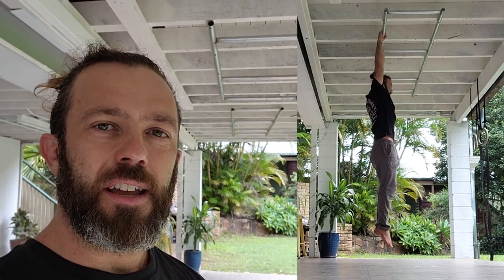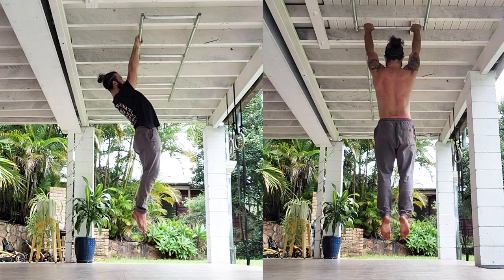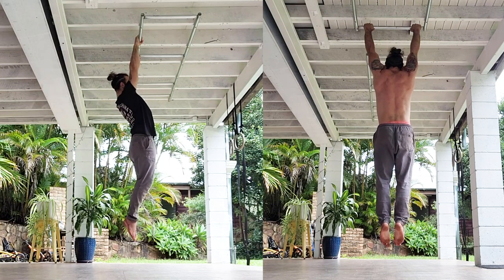Round two starts with another hang, this time an active hang. Starting from the passive hang position, I am retracting through my scapula, engaging behind those shoulder blades, and contracting upwards. I'm going to do 10 reps of these — contract and release back into passive — just to really floss those scapula and warm up the shoulders.